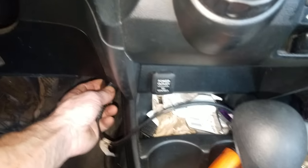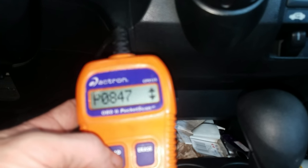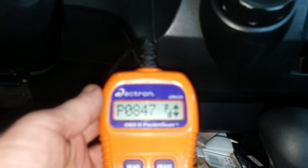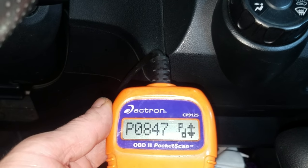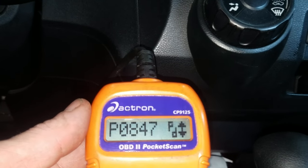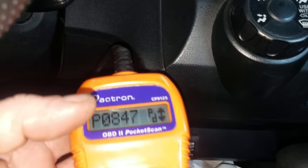I'm going to read it, and it says we got a P0847. You can just Google that. I'll leave a link below where you can get this little handheld scan tool — super handy, super quick, easy, and efficient just to quickly read and erase diagnostic trouble codes. Perfect for DIY-ers. I'll leave the link in the video description below where you can buy it on Amazon.